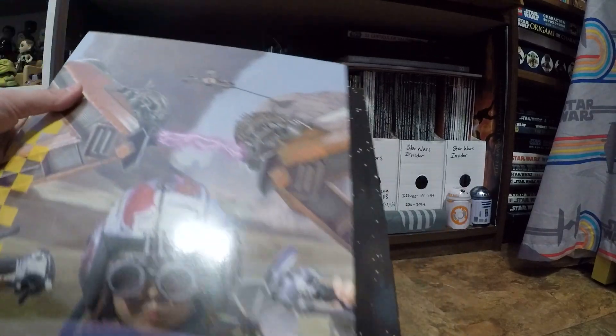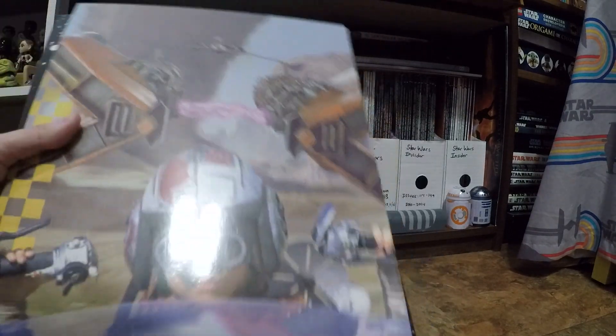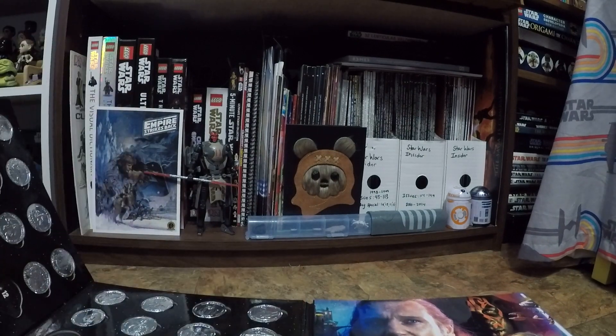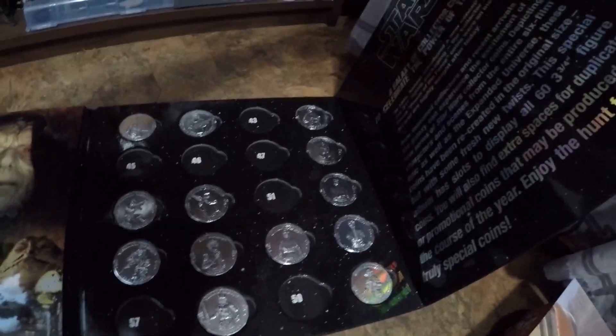I found these pre-owned, but they were brand new and never used. I love them because they're so retro now — I just thought they were fun. Here's my coin book. This is where I keep my 30th anniversary coin album, which I have pretty filled out. And then of course there's the extra panel.